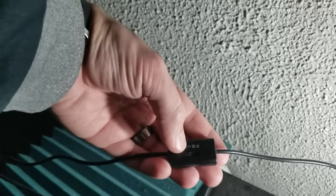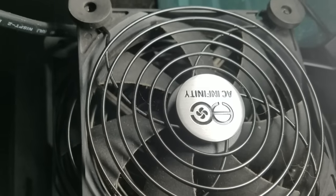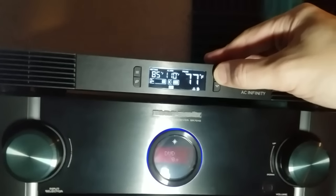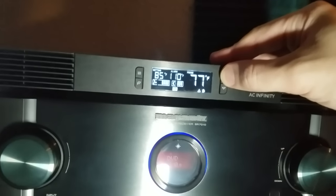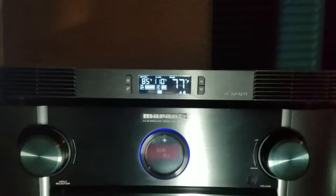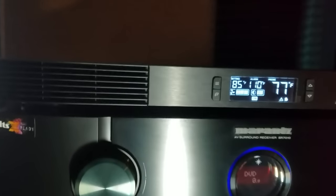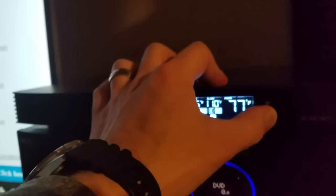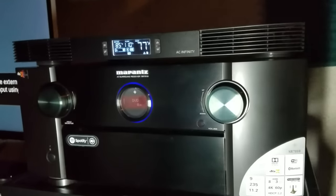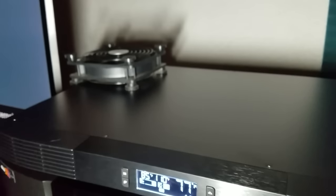One of the most annoying aspects of bare fans was having to keep reaching behind all the components to switch them on and off, not to mention they get dusty since they're exposed. Taking a look at the fan speeds — one, two, three, four, five, six. At speed six I can definitely hear it, but it's still not much louder than a projector running in the background. One of the main benefits of the external USB ports is I can daisy chain additional fans to cool other equipment as well.